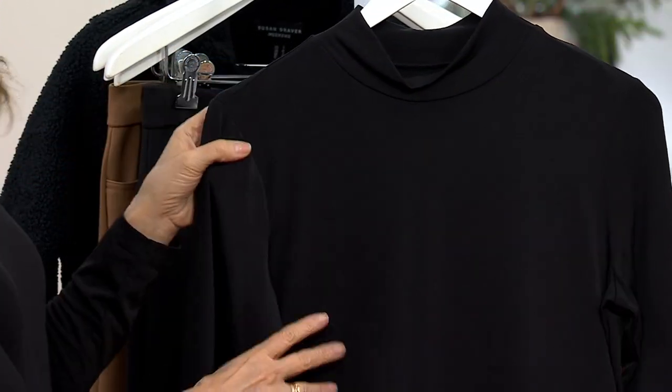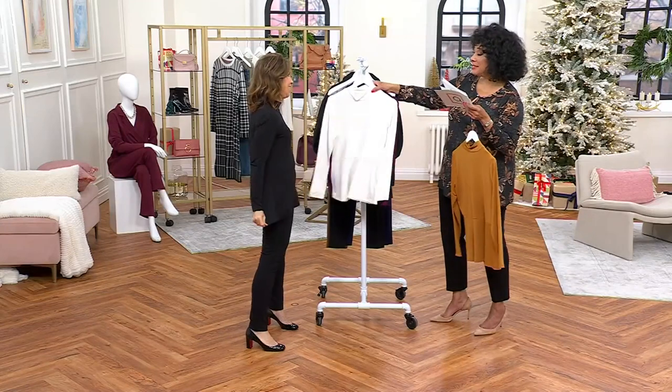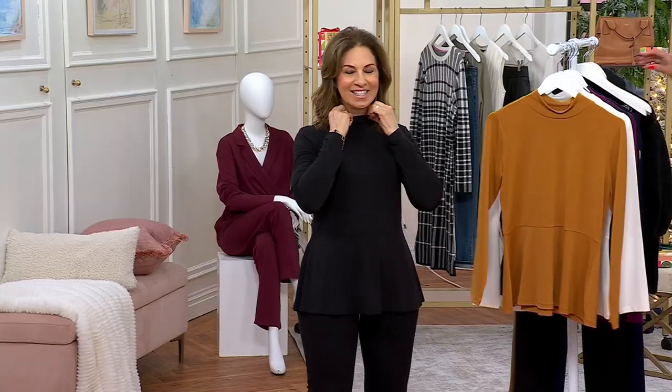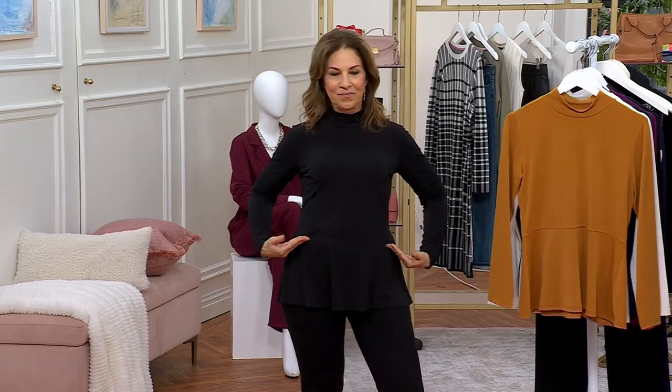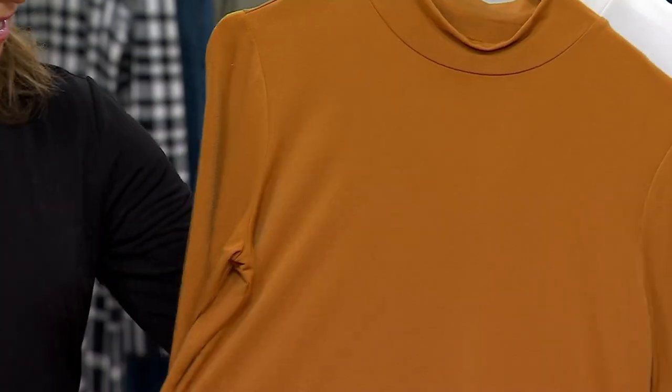And then the final color is black. I only had that sample so I put on the black, but I do love it. It looks really good with a simple black pant or with the jeans we saw earlier. This peplum becomes what you often talk about — building outfits on a blank canvas. It's a nice one.